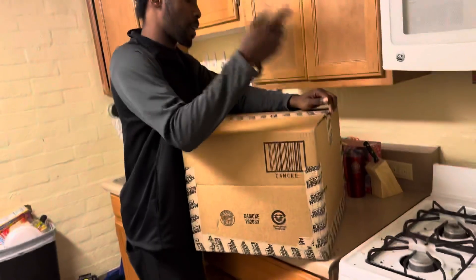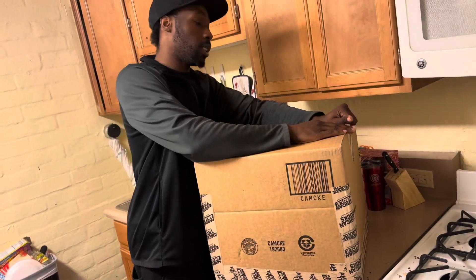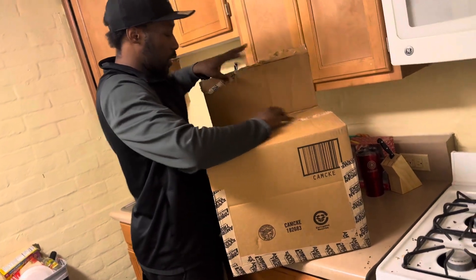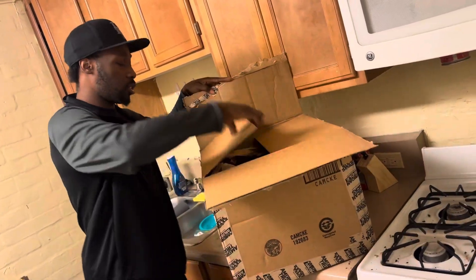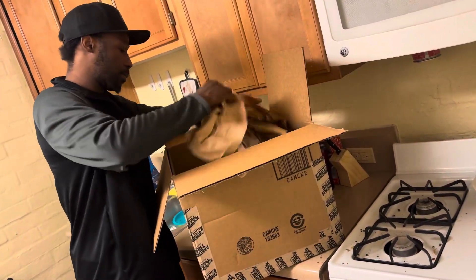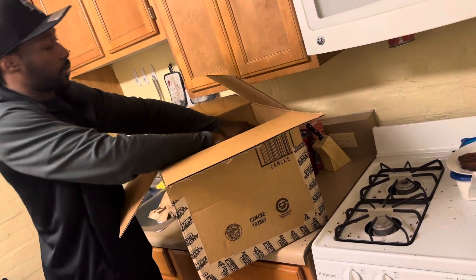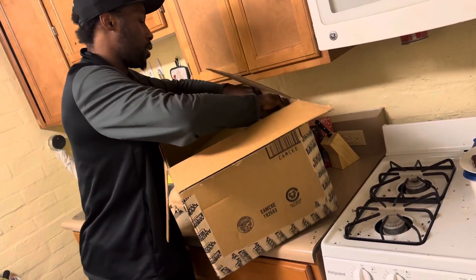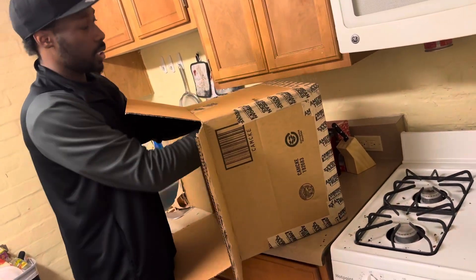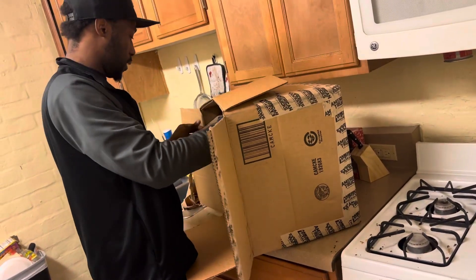We're unboxing here from American Muscles. Another box — lovely, boxes inside of boxes. It's the gift that keeps giving.